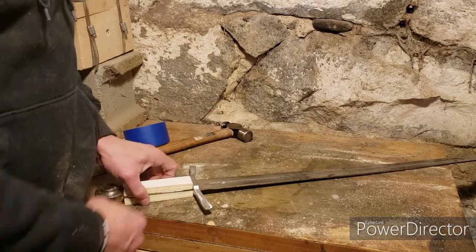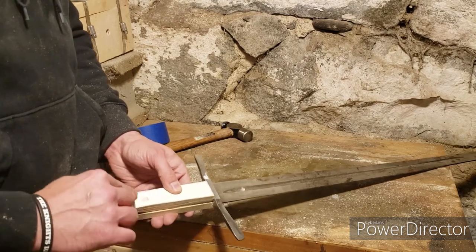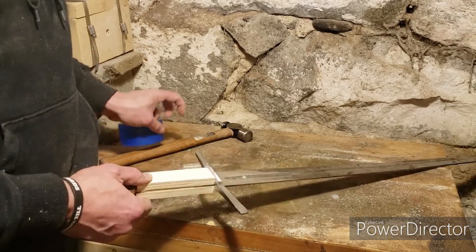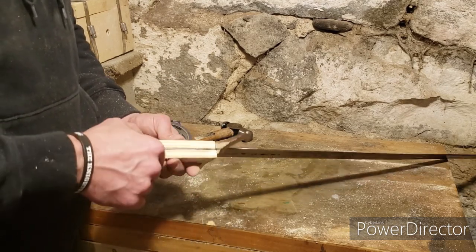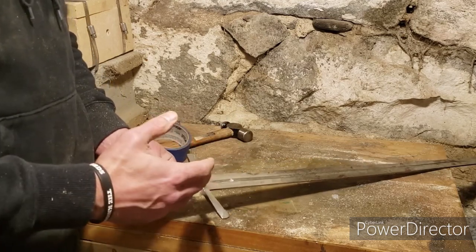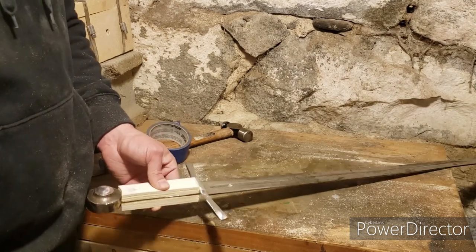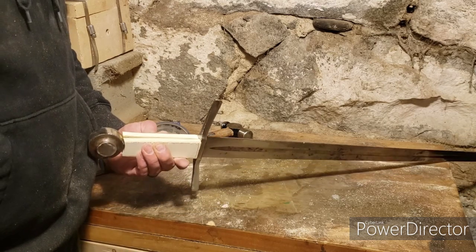New handle scales are roughed out - trimmed and sanded to get that rounded shape. One had to be tapped with a hammer to fit snug. Blue tape holds them in place while drilling holes for pins, which will be eight-penny nails. Then it all comes apart, epoxy goes in, everything gets taped up, and the handle gets shaped down from this block of wood.